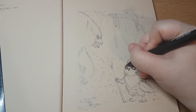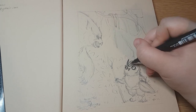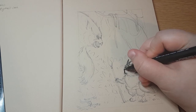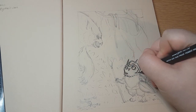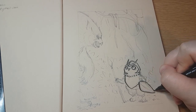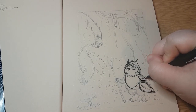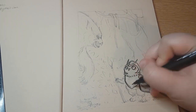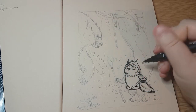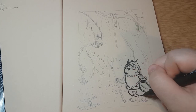At this point I decided to go in and ink it because I was pretty much done with the sketch. I am using a UniPin fineliner - it's a Mitsubishi Pencil Corporation brand and this is a brush pen. It's got sort of a hard plastic nib but it's bendable, so you can get different line weights with it, as you can see in the actual drawing here.